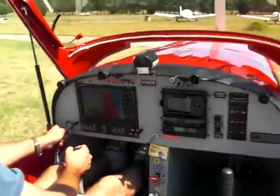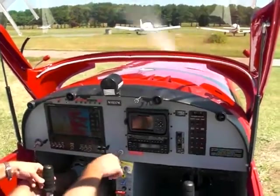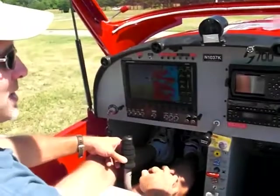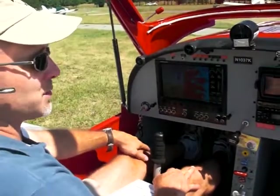Clear prop. Start her up. Now you can switch your avionics on and you can set your radios, listen for weather, traffic, whatever you need to do at this point.